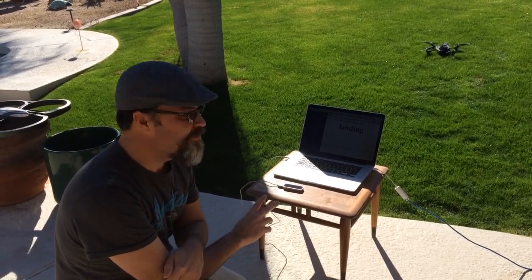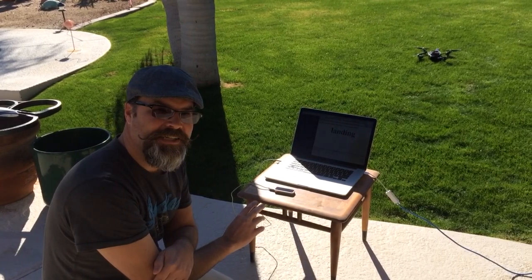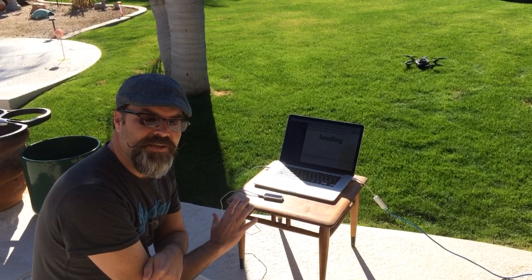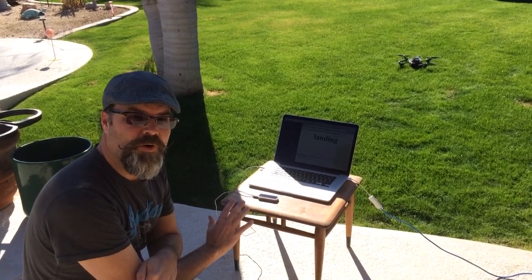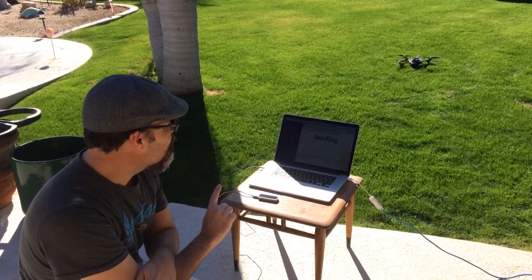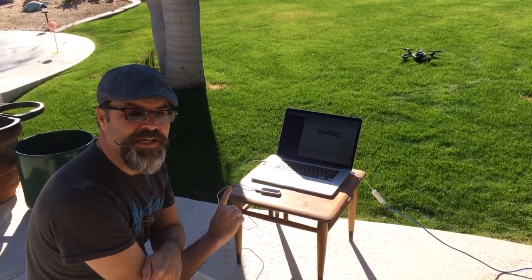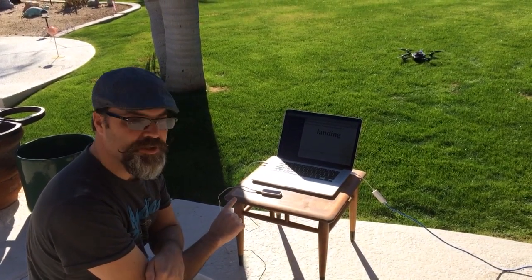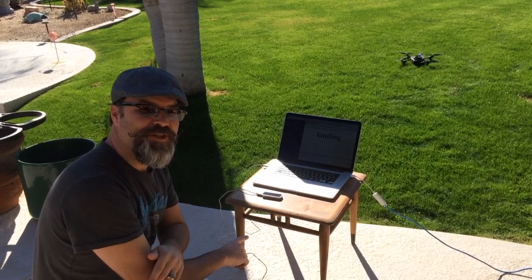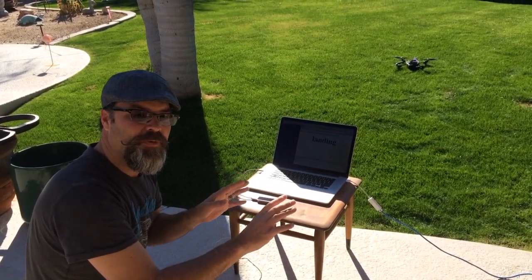So what I have are two different applications. One's using Skynet.js all client-side to let you interact with the Leap Motion and then send those hand coordinates to Skynet, and then there's a Node app controlling the Node copter that's listening for events from being controlled by the Leap Motion, all through Skynet. So whether you have one drone or an army of drones, you should be able to control them all synchronously with a Leap Motion.